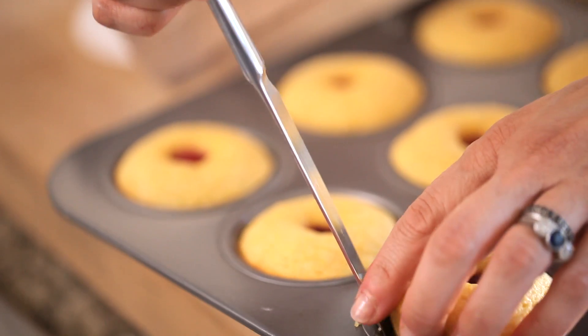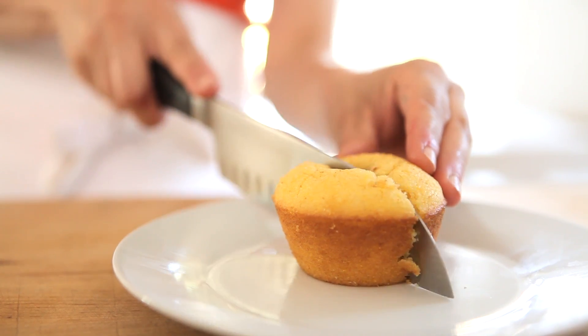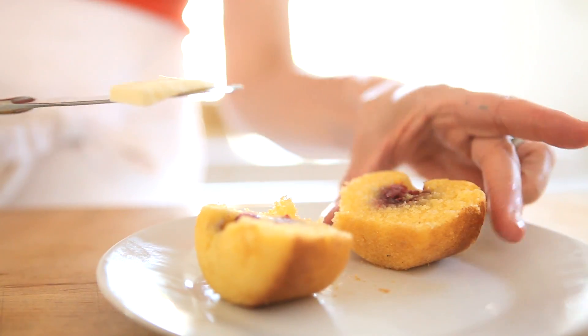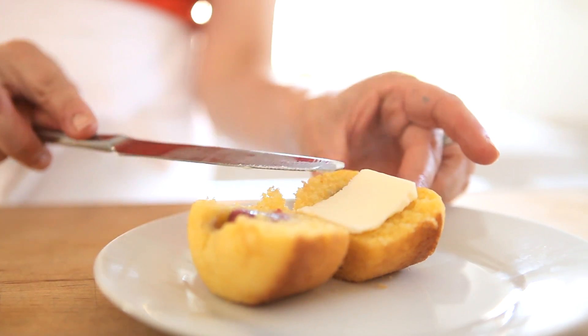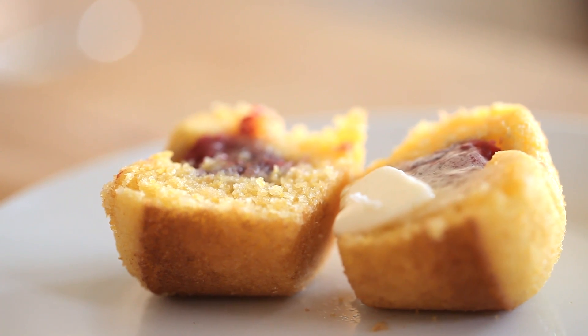Go ahead and release them from the muffin tin, and you can pile them high on a platter. When you cut into that muffin and you see that raspberry jam in the center, it is so delicious — it's such a great surprise for your guests, and it just keeps that cornbread really moist and gives you that wonderful flavor combination of cornbread with raspberry jam.